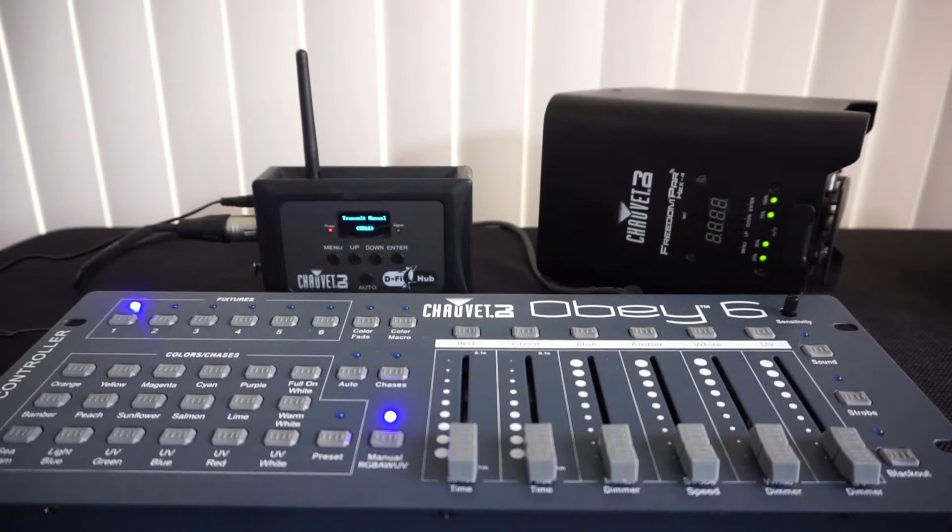I'm using the transmitter with the Chave Obey 6 and connecting it to my Hex 4 Freedom Pars — that's what I'm using product-wise in this video. So far I've been really happy with the purchase. Here's the equipment I got this past week.